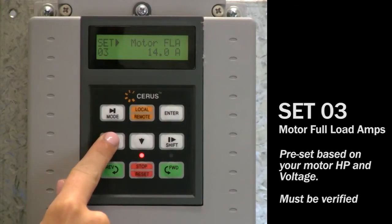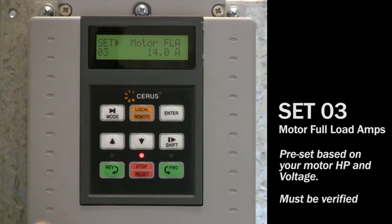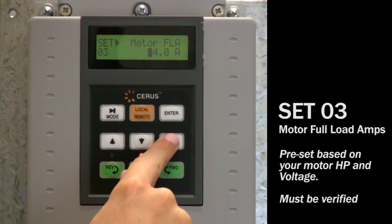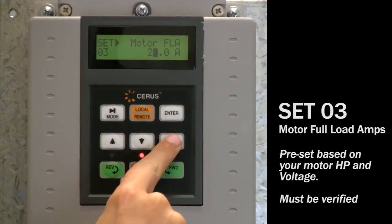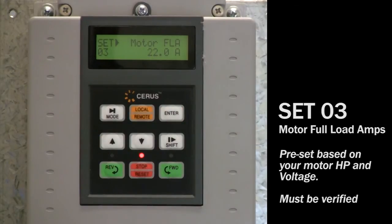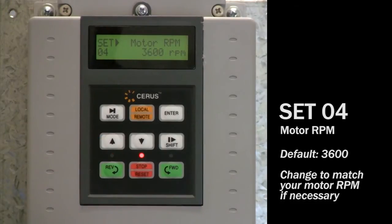Set 03: motor FLA is defaulted to a UL table value based on the horsepower and voltage indicated by your part number. Verify that this matches the full load amps. If it does not match, press the enter key so the flashing cursor appears and use the shift key to move the cursor to a specific digit, then use the up or down arrow key to adjust that digit as desired. Press enter to save this change. Set 04: the motor synchronous RPM default is 3600 for submersible applications. Change this selection if your motor RPM is 1800 or 1200.